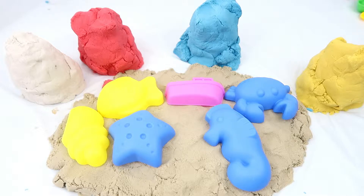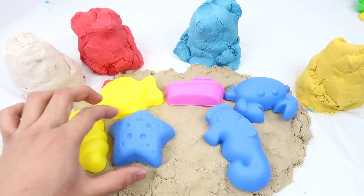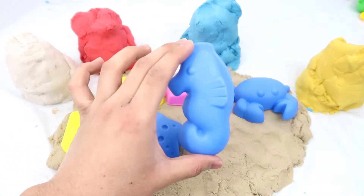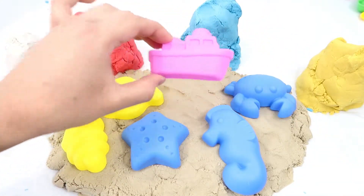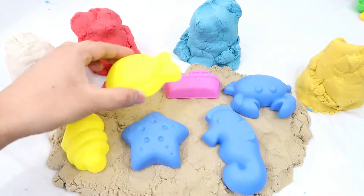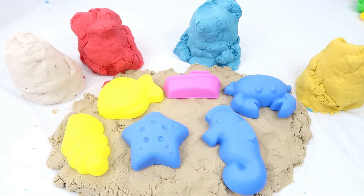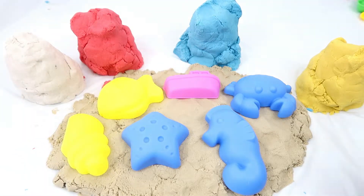Hi guys, welcome back to the channel! Today we're going to the beach. We're going to use kinetic sand to build these shapes — the shapes we can find on the beach. Here's a starfish, here's a seahorse, here's a crab, this is a boat, this is a fish, and this is a seashell. On the table we have white kinetic sand, red kinetic sand, blue kinetic sand, and yellow kinetic sand. Are you guys ready to do this with me? Let's do it together!